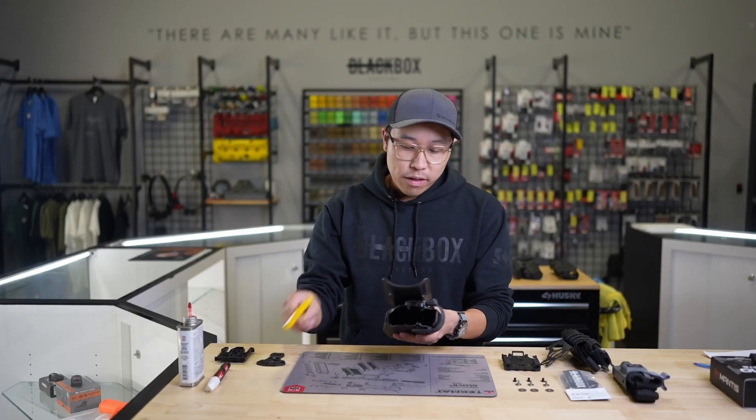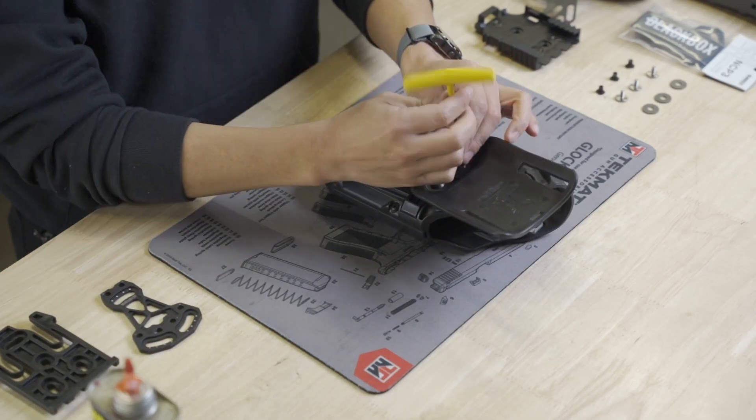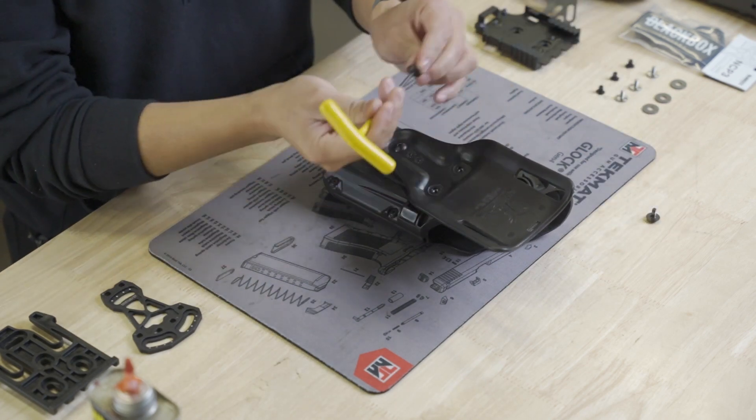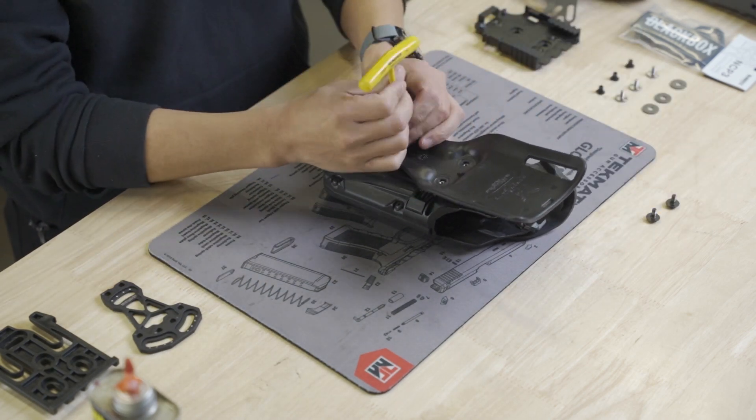Next, we can start removing the UBL from the Safari line holster. This is a good opportunity to clean or remove any of the factory threadlocker that's already on the factory hardware.